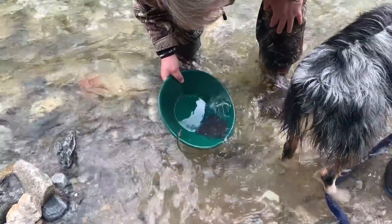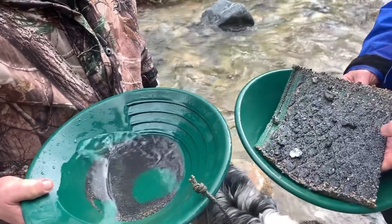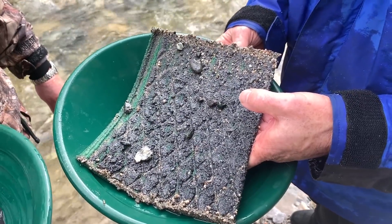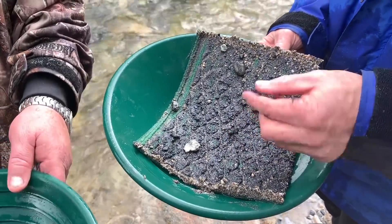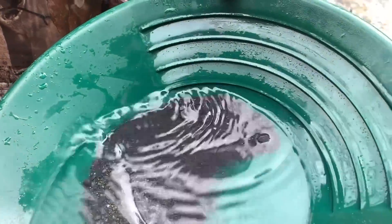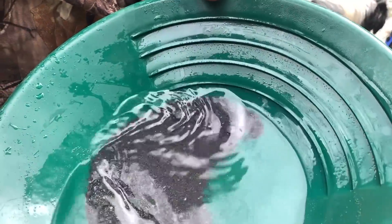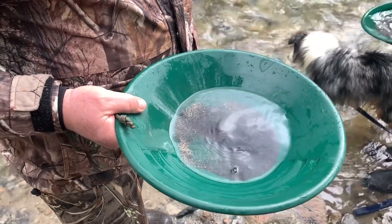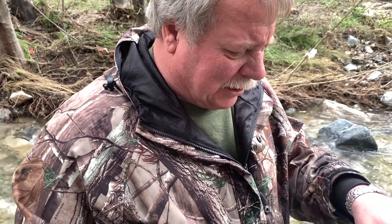About half a dozen little pieces. Look at that — that's a really nice black sand load. I'm seeing all kinds of really small stuff in there. Is that from the Miracle Mat? Yes, this is from the Miracle Mat. Look how coarse that stuff is — you can start to see the gold popping up right there. We probably had close to half of the black sands and half of the super-fine material in the Miracle Mat.